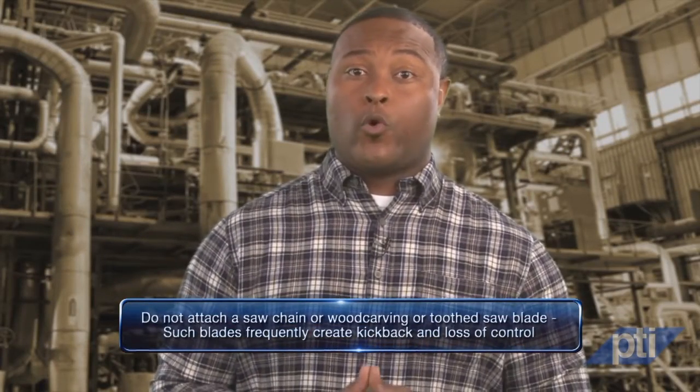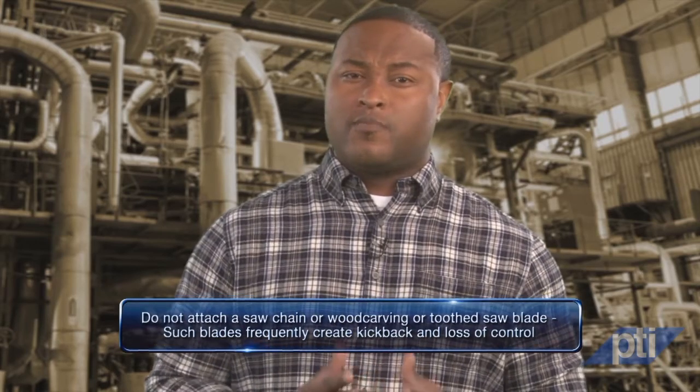Number three: do not attach a saw chain or wood carving or toothed saw blade. Such blades frequently create kickback and loss of control. Number four: never place your hand near the rotating accessory. The accessory may kick back over your hand.